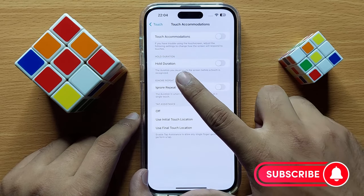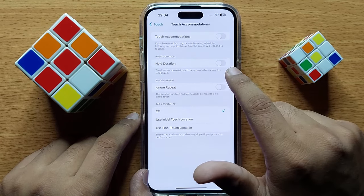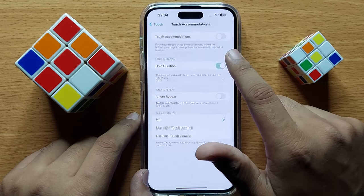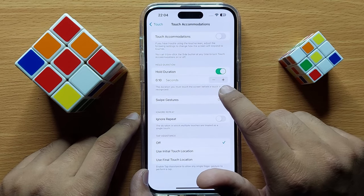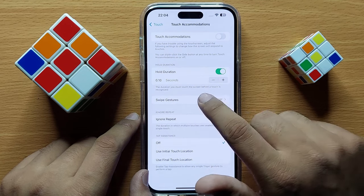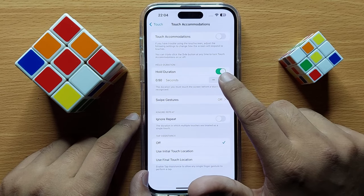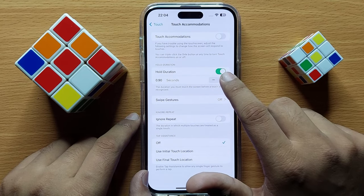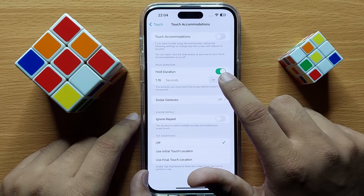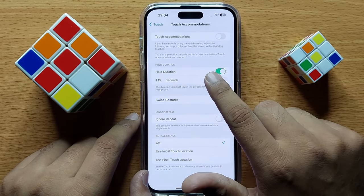From here you will see a Hold Duration button. Turn on this button, and then you can set the hold duration time. Click the plus icon to increase the time, or the minus icon to decrease the time.